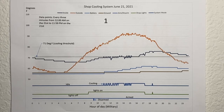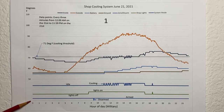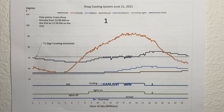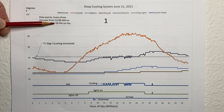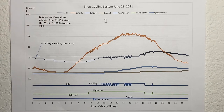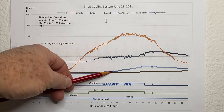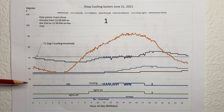Here's plot number one, which is June 21st from 12 a.m. — zero hundred hours military time — all the way to 2400 hours, which is midnight. This plot uses data points every three minutes from 12 a.m. through 11:59 p.m. on the 21st. Here's the threshold for the cooling system to come on. This is the outside temperature, inside temperature, water barrel temperature, ground temperature, and the system status showing idle versus cooling.